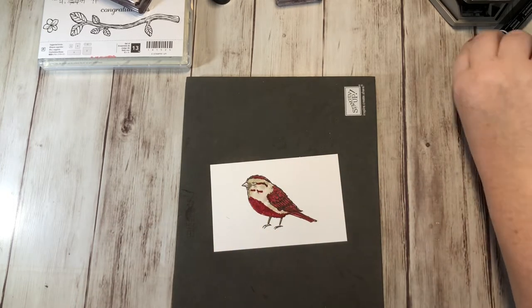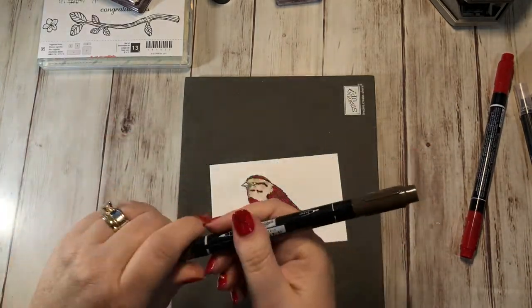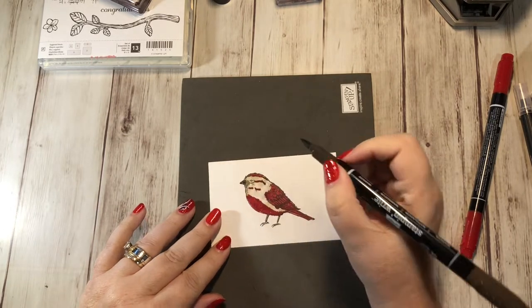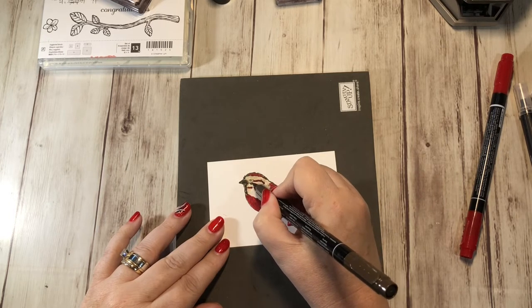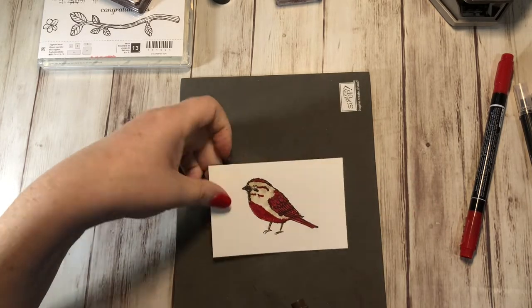I think that looks pretty. Then I'm going to grab my Early Espresso marker — this one comes in the set of 10 with the neutrals — and I'm just going to color in his beak right here. I just want to darken this part a little bit with my pen. There's my bird. I think it looks pretty.